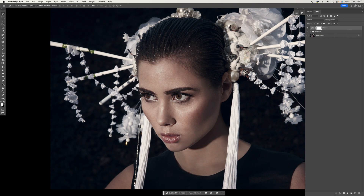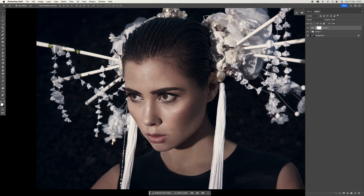Once you've made all your adjustments, we want to create a new stamp layer. To do that, hold Shift + Option + Command + E on a Mac, or Shift + Alt + Command + E on a PC, and that will give you a new merged layer at the top.